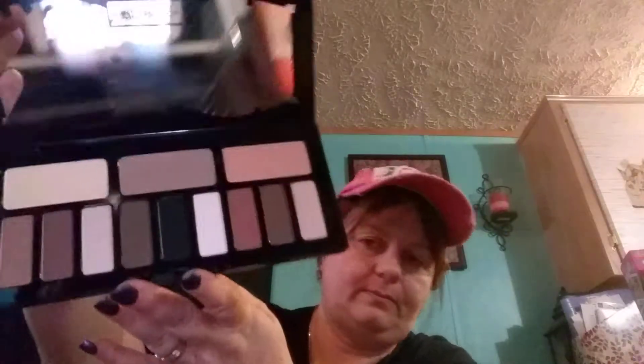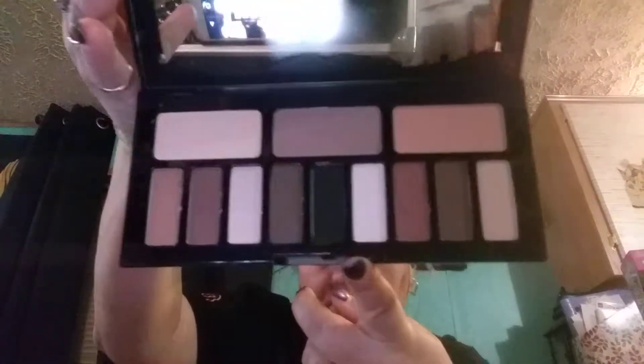I have some makeup issues, so let's start with showing you my makeup. This is Kat Von D Shades and Light — this is her eye palette and it is really, really pretty.